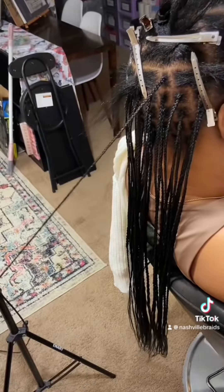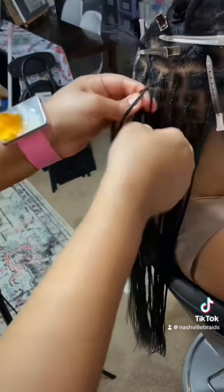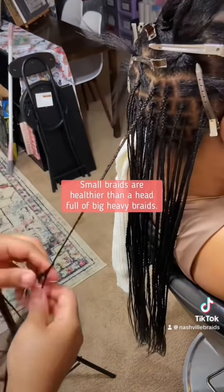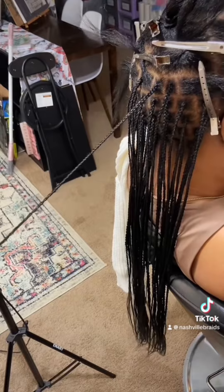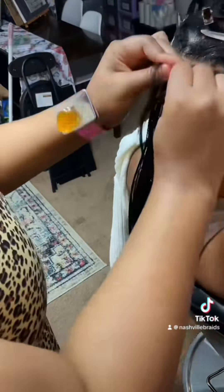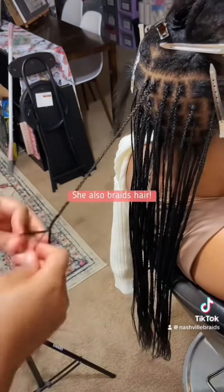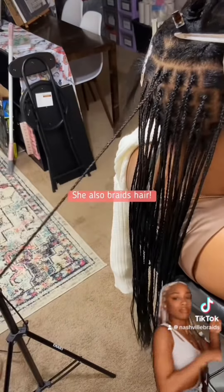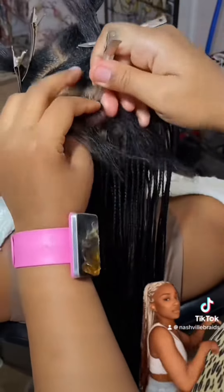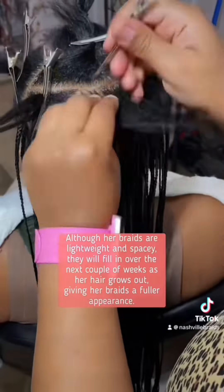The braids themselves will be smaller in the front. Small braids are much healthier than big chunky braids. I say it all the time — small braids do not weigh your hair down. You can do so much more with them; you can style them easily and put them in a ponytail. I have a rule: if I cannot fit all my braids into a ponytail with one hand, then it's too much hair. You can still have fullness without weighing all your hair down.